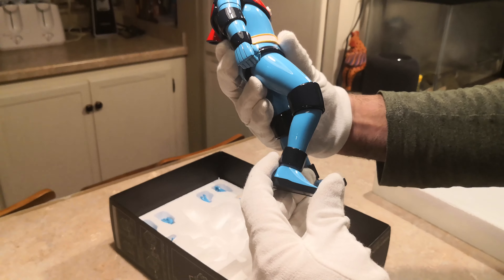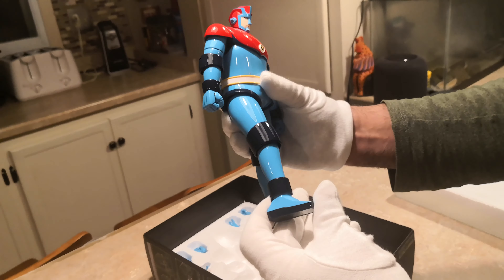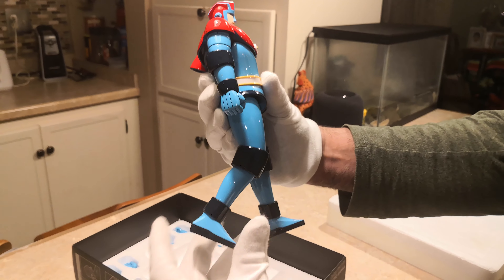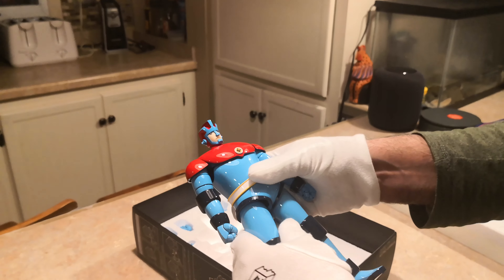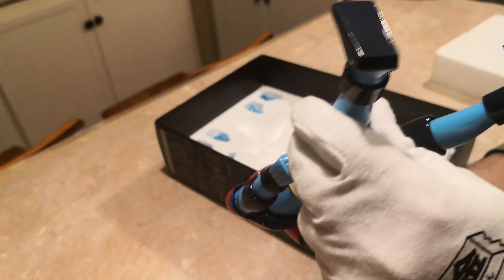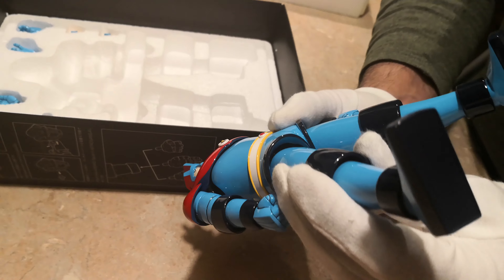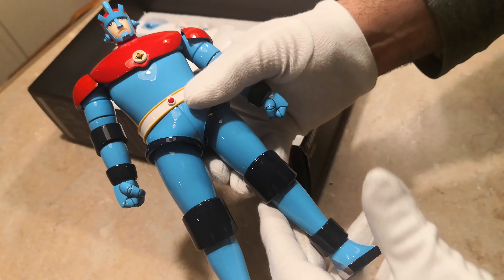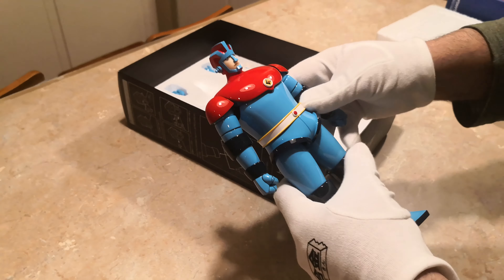Check out the articulation here — let me get all these different movements. The leg can go forward, and it can also go outwards. And inside I can see a plasticky kind of material; I don't see any die-cast. But still, pretty hefty.